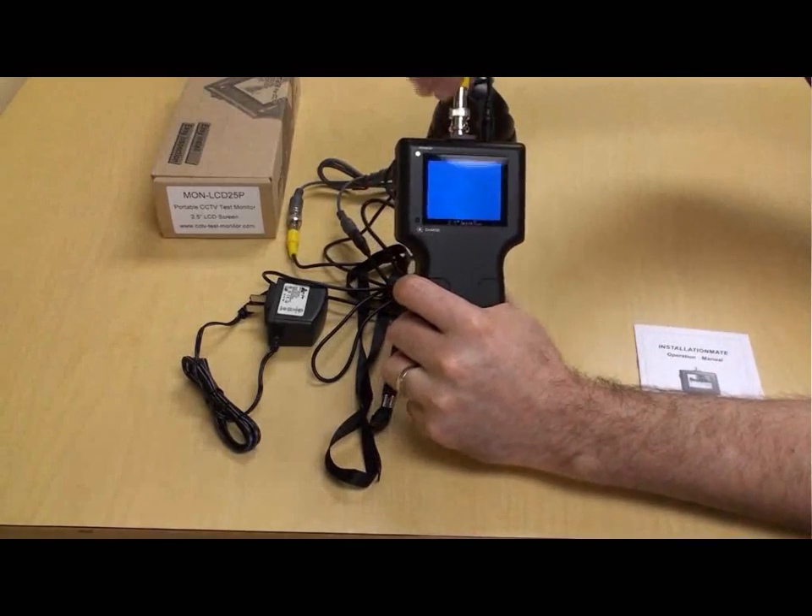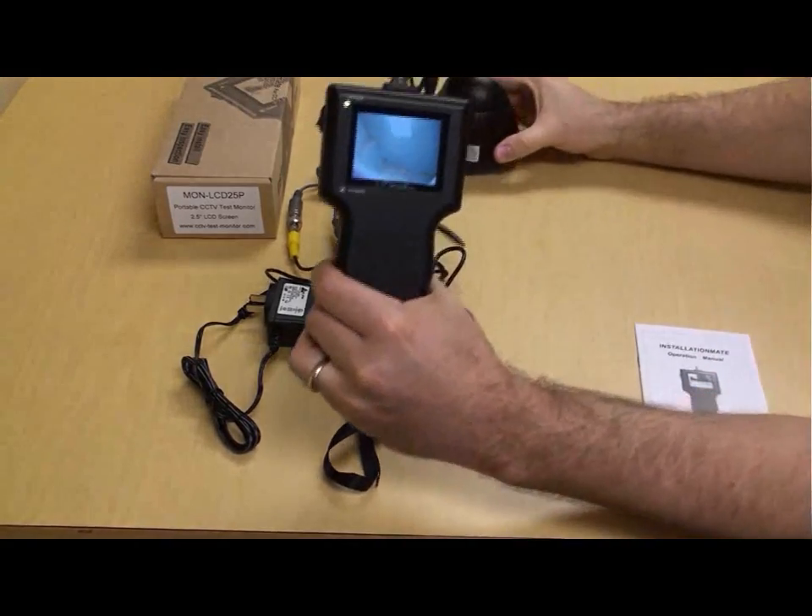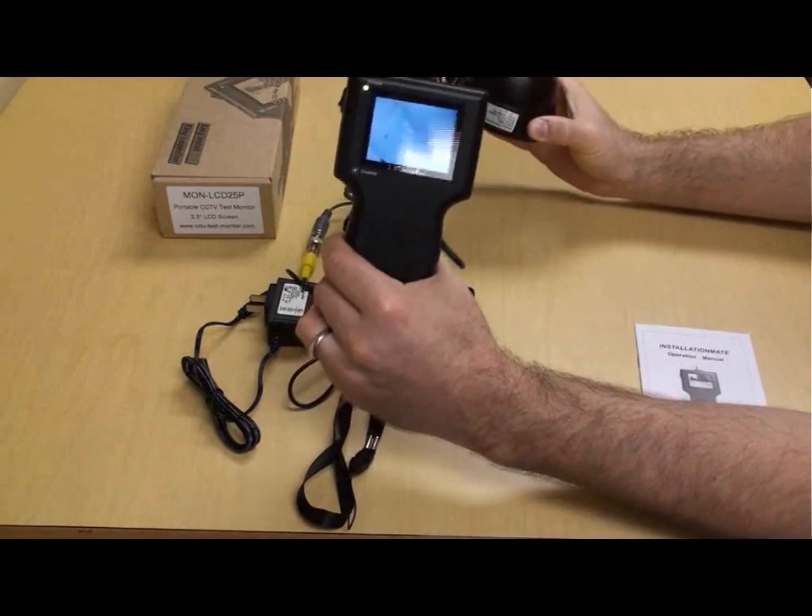When the power switch is turned on, power is supplied to both the test monitor and the attached camera, and the video image comes into view.